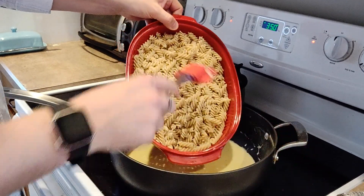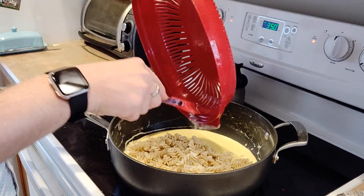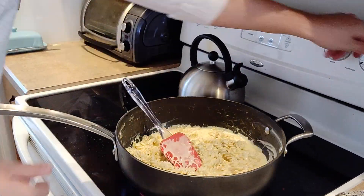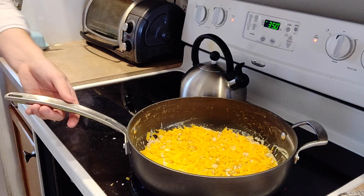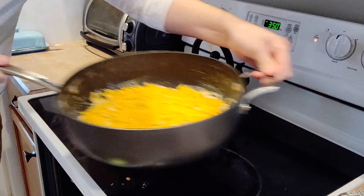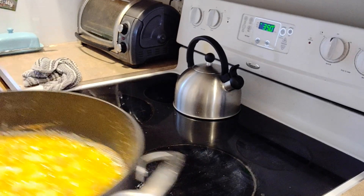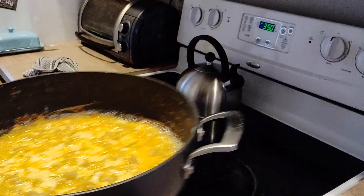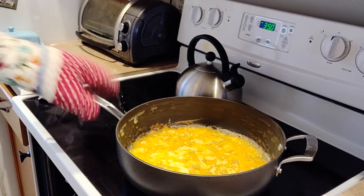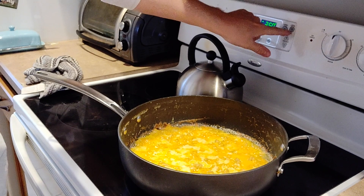Fold in the pasta and top with a bit more shredded cheddar — or whatever kind of cheese you want. We're going to put this into the oven at 350 degrees for about 25 to 30 minutes. After the 30 minutes is up, pull out the macaroni and cheese and revel in its bubbly goodness. Let it cool for a little bit, because if you don't, you'll be sad.